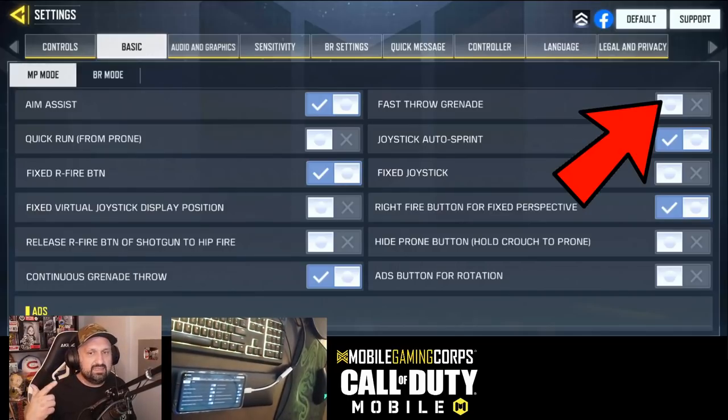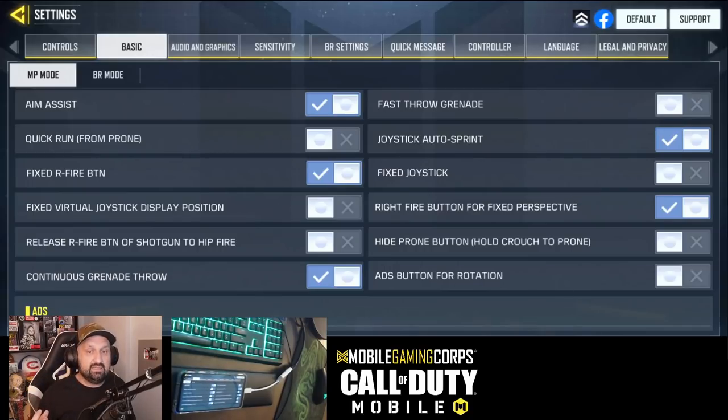My fast throw grenade is off. Some guys use it on, but I want to have the option to cook the grenade because I use frags. If you don't use frag grenades ever, I understand using fast throw — you just want to click your grenade and throw it without having to hold or cook it.